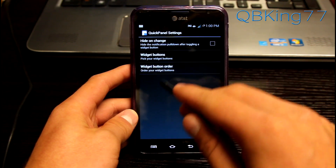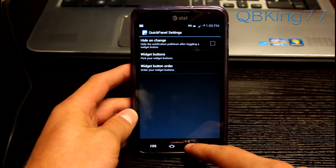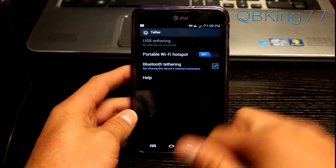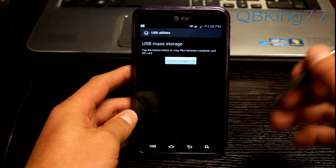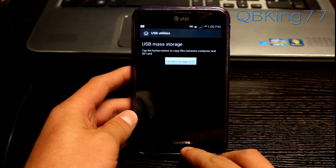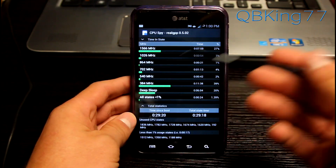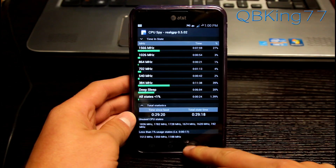You can also change the order of the toggles — just go to widget button order, press on the left side and change whatever order you want. That changes automatically as well. Very cool quick panel. You have tethering options where you can turn on portable Wi-Fi hotspot. USB utilities which will allow USB mass storage — that's big for older PCs that don't support MTP. You have CPU spy information which lets you know how fast the CPU is running and the amount of time it's running, showing times and percentages.